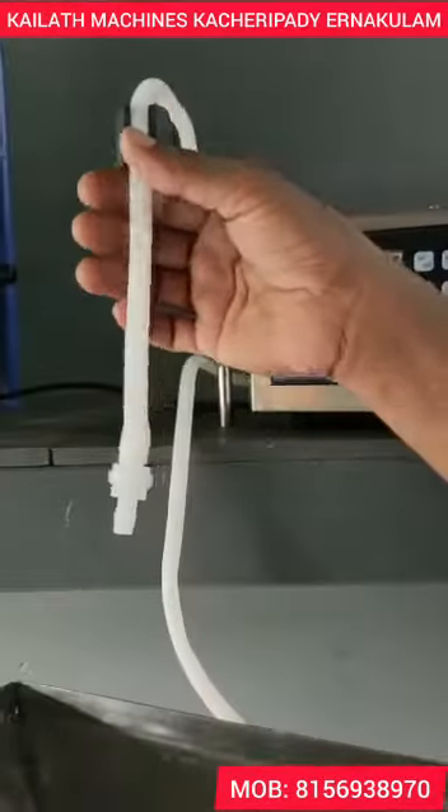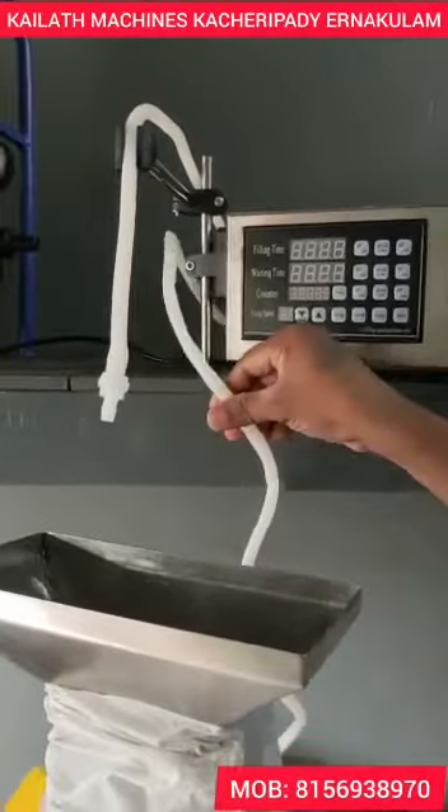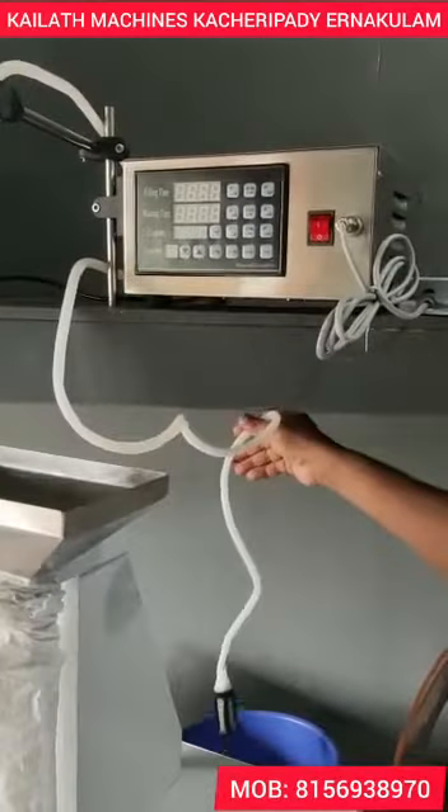This is a delivery hose. This is a filling hose. This is a suction hose. We need to get a filter.